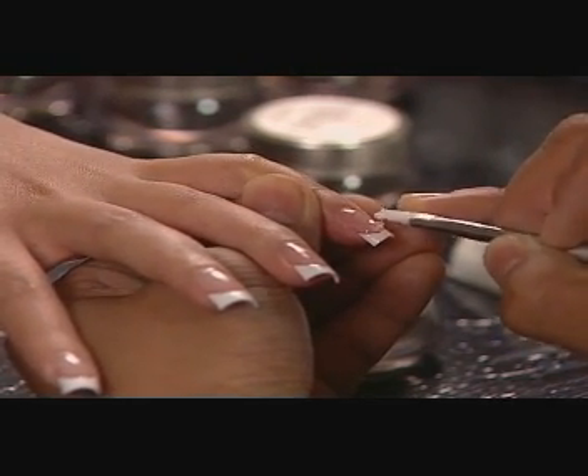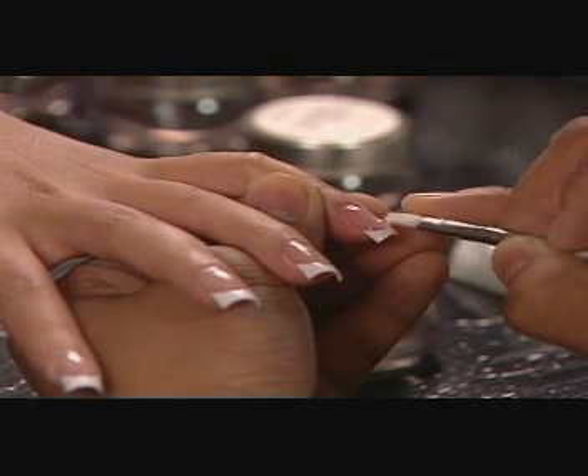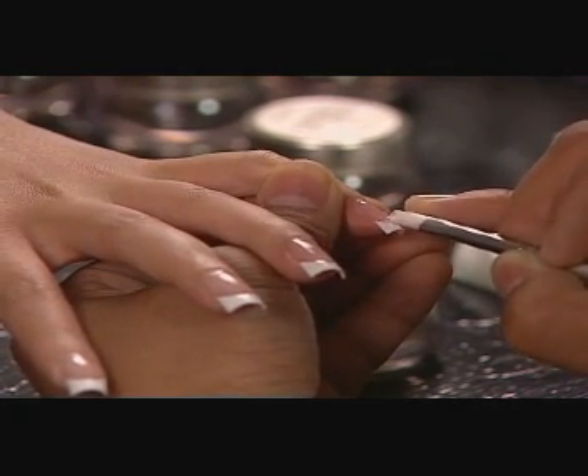The gel is easy to apply and the finish is crystal clear to show the bright white structure tip.